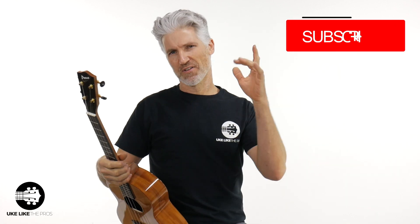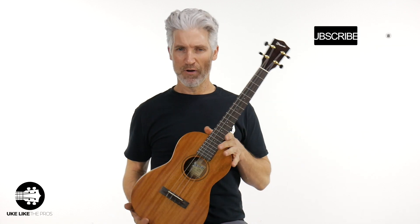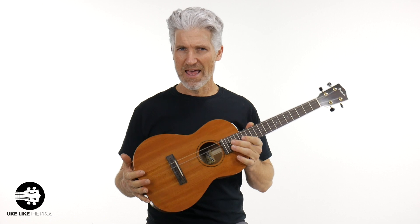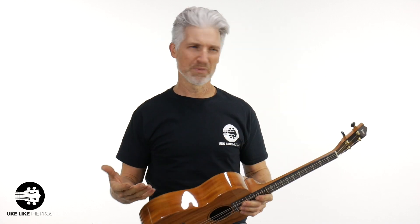I'm Terry Carter, this is You Like The Pros. If you're new to the channel, we do baritone tutorials, reviews, as well as ukulele and guitar-lele. We do giveaways, challenges, all kinds of fun stuff. If you haven't done so, make sure to subscribe and turn on that bell notification. So anyway, we're going to jump into this Pono MBD. Do you know what those letters stand for? Leave a comment below. We're going to do some playing, some specs, and I'll give you all the information about these fantastic instruments. Let's do a little playing and then we'll dive in.